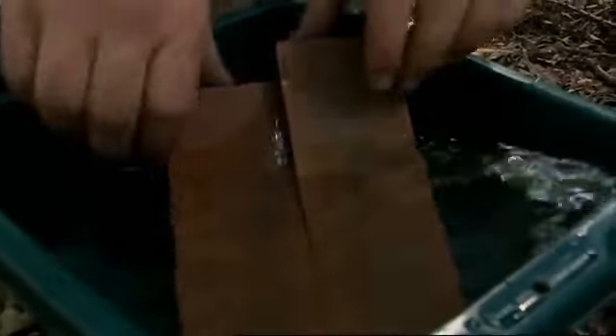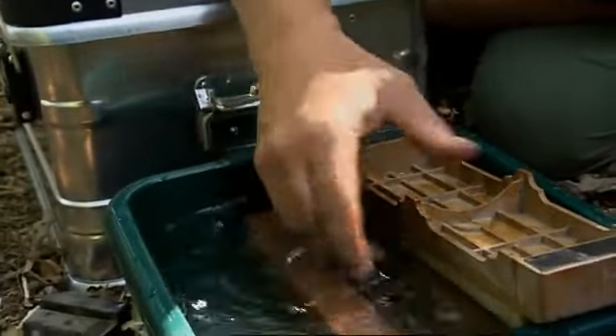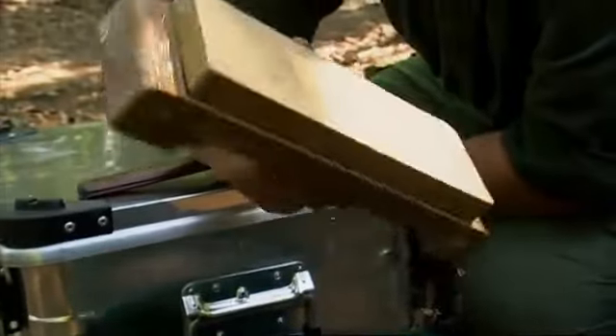These are Japanese water stones and the first job is to soak them in water. They only need to soak for about five or ten minutes just to saturate them. I'm using three different grits here: the coarsest stone is an 800, the medium is a 1200, and the fine stone is this light colored one which is 6000.